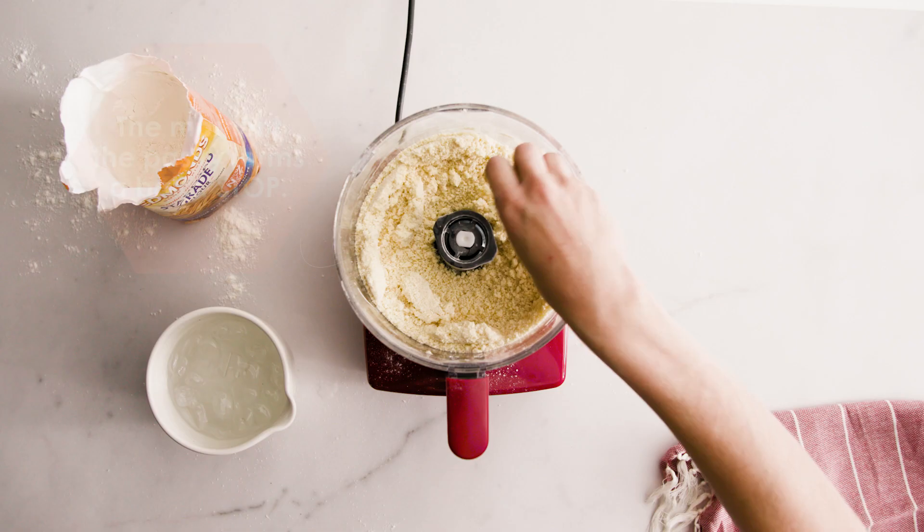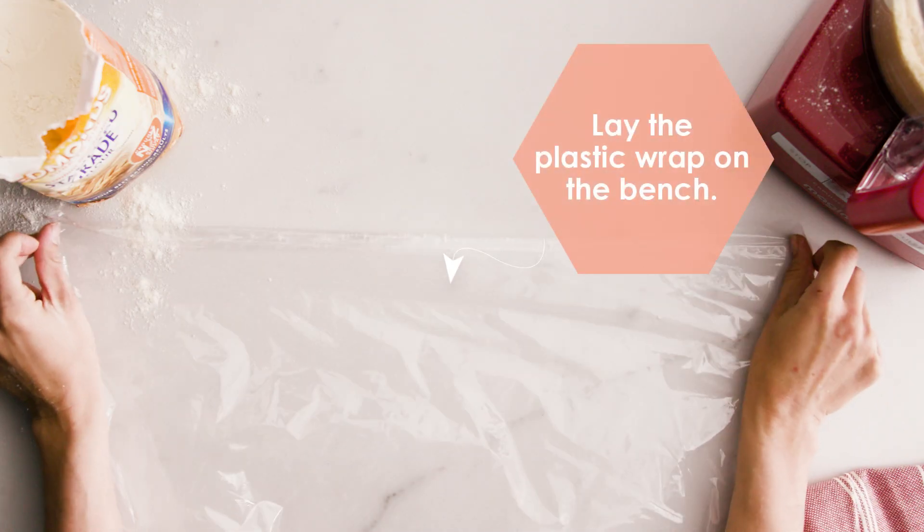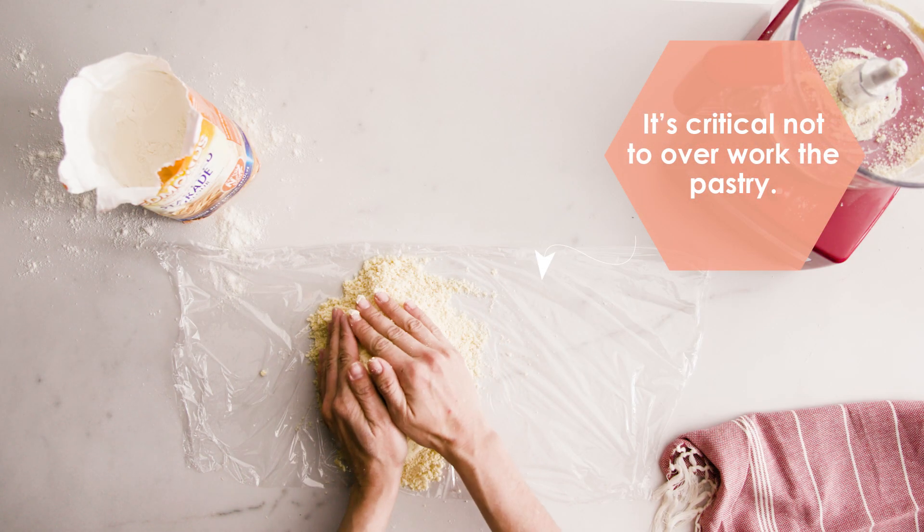The moment the pastry forms a ball in the processor, stop. It's critical not to overwork the pastry. You don't want that butter heating up. Use cold hands!